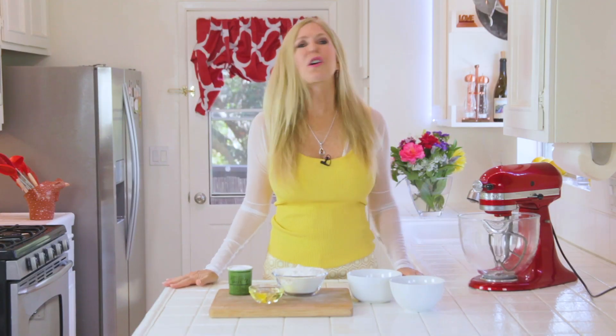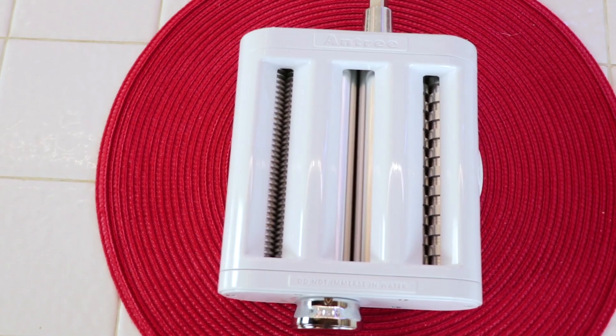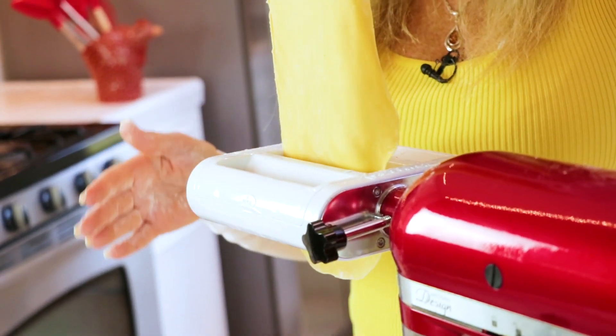Homemade pasta can be so much trouble because it's a lot of work rolling out that dough. I reached out to Entree to sponsor this video because they have an attachment for stand mixers that's a fraction of the price of a KitchenAid attachment and makes it so easy. They agreed to sponsor the video because I've always wanted to make homemade pasta without the elbow grease.